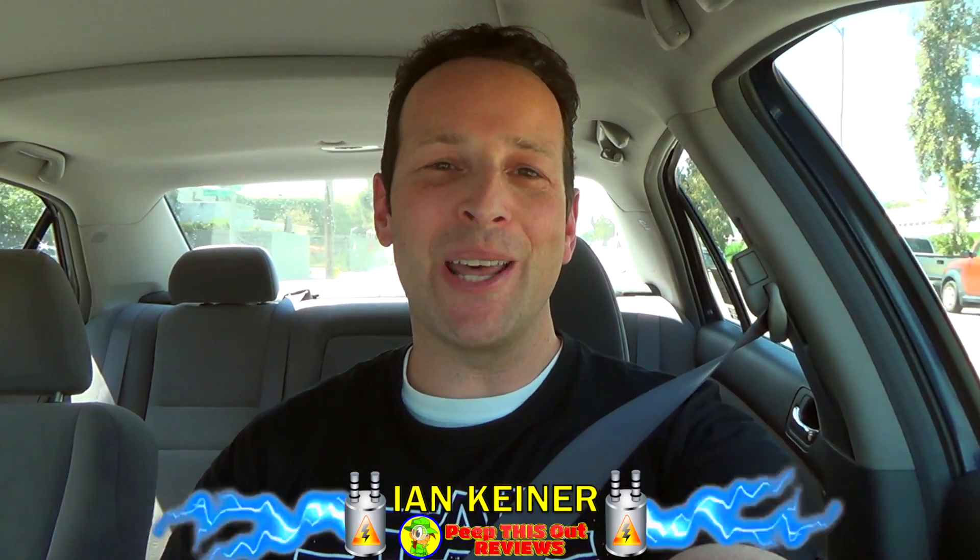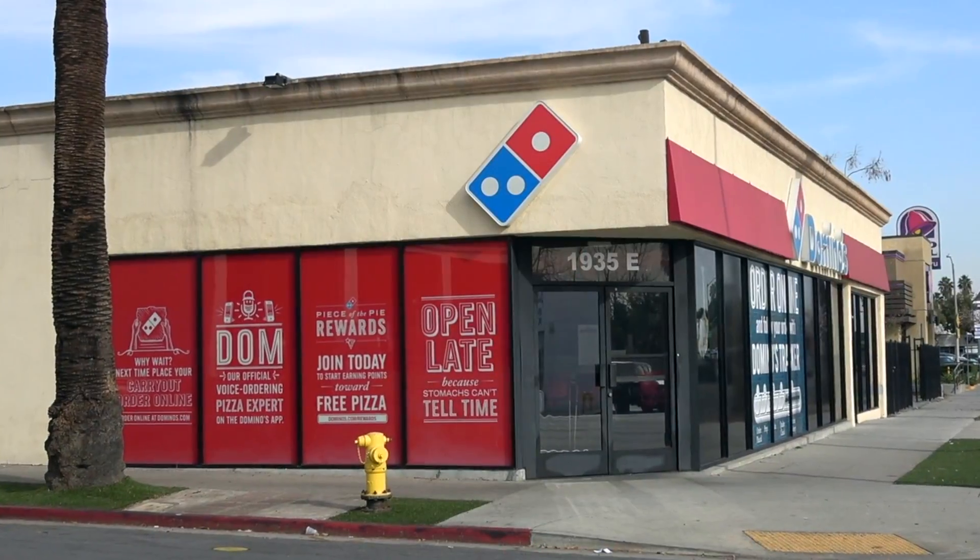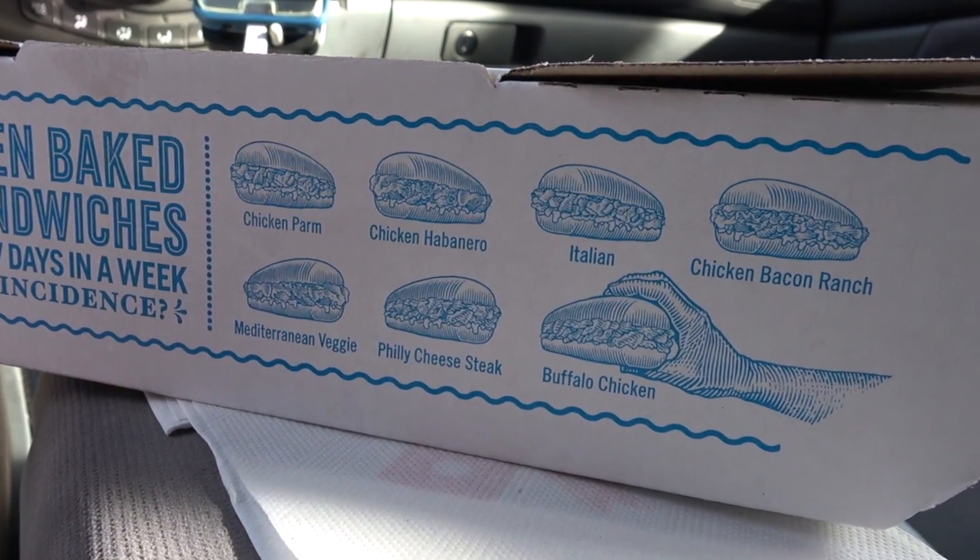Hey everyone, it's Ian K back again with another one for you. This time headed into Domino's to check out another one of their oven baked sandwiches — this one's all about that chicken bacon ranch. Let me run inside real quick to scoop this one up and then we'll definitely beat this out.